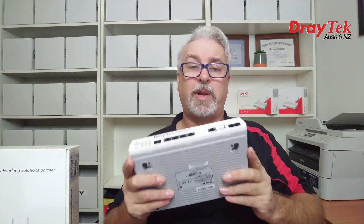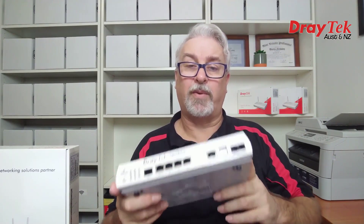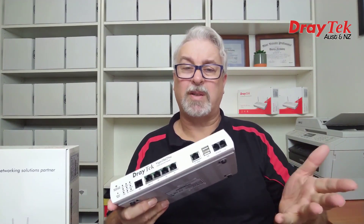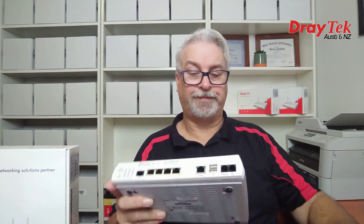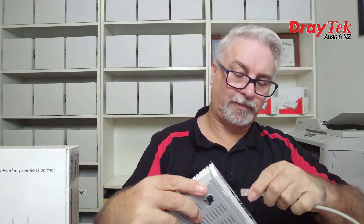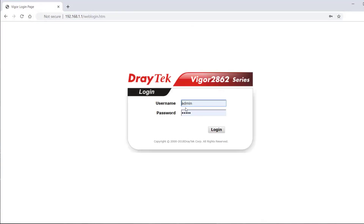Let's plug it in and have a quick look inside. This is the 2862VAC model which has dual-band Wi-Fi and VoIP — the other models are very much the same, varying only in the Wi-Fi and VoIP settings. The web interface comes up on IP address 192.168.1.1 and the default username and password are both admin, as explained in the quick start guide.